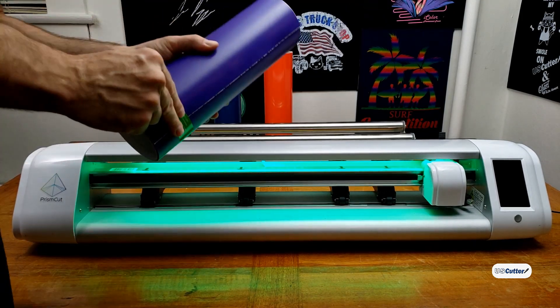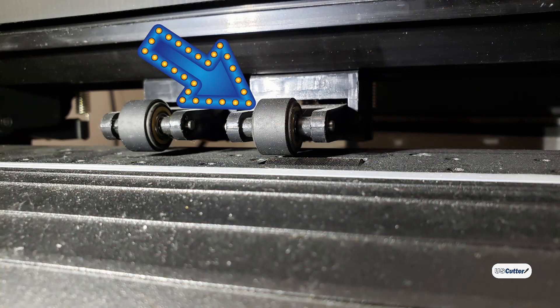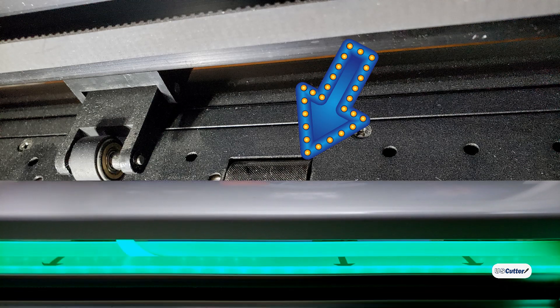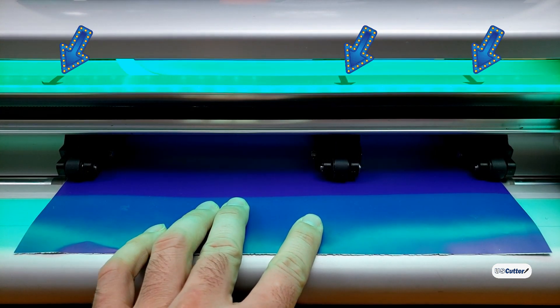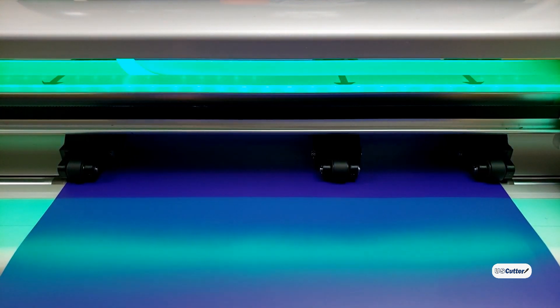The vinyl cutters that we sell here at uscutter.com use the pinch roller system. The rollers on top will essentially clamp down on the rollers on the bottom. The bottom roller has a textured surface or grit that helps hold your materials in place, because the bottom roller is the one that moves it forward and backwards. Most vinyl cutters will have a little indicator up top telling you where the grit on the bottom of the pinch roller is, and you'll need to line up your pinch rollers exactly on that spot.